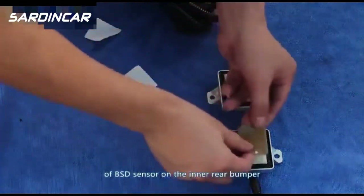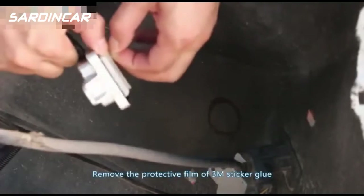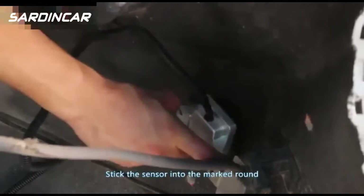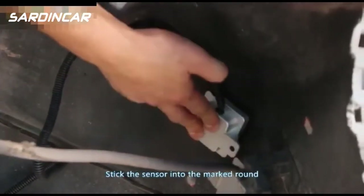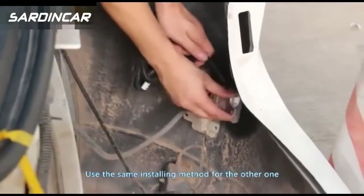Use 3M sticker glue to stick the emitting surface of the BSD sensor onto the inner rear bumper. Remove the protective film of the 3M sticker glue and press the sensor into the marked round position. Use the same installing method for the other side.